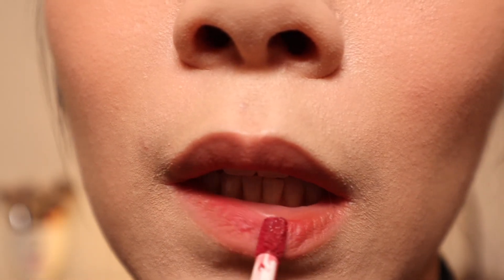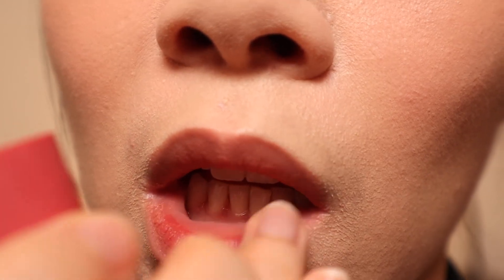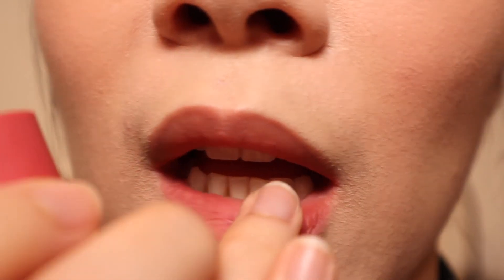Even though both of these shades look good on their own, my favorite way of wearing them is to use Drowsy as the base, then use Dusky in the center of my lips for a gradient lip look.